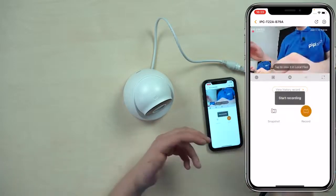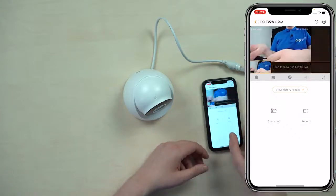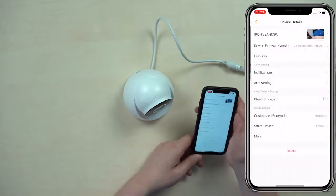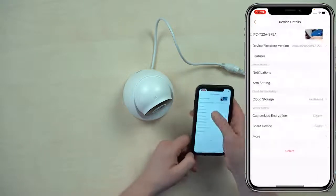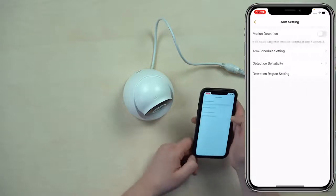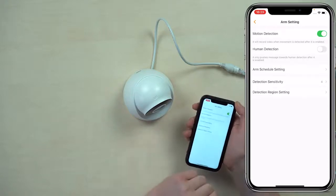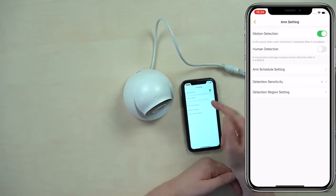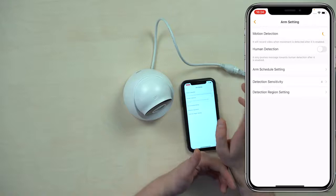You can take a snapshot, you can do recording. There is no two-way audio — no speaker or microphone. You can do split screen. Inside the settings, what you can do is activate alerts and notifications, arm settings, and set up motion detection. Under motion detection there is a human detection option, which appears to enable some AI. I'm not entirely sure how it works, but what I can certainly say is that it is quite precise, and that's nice.